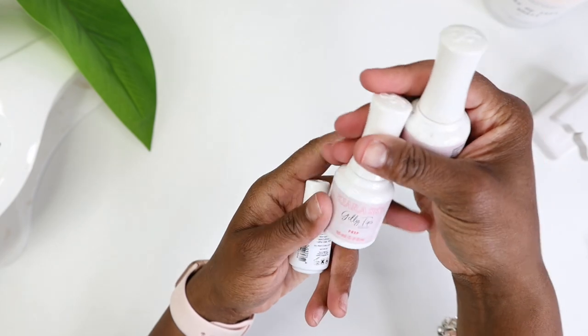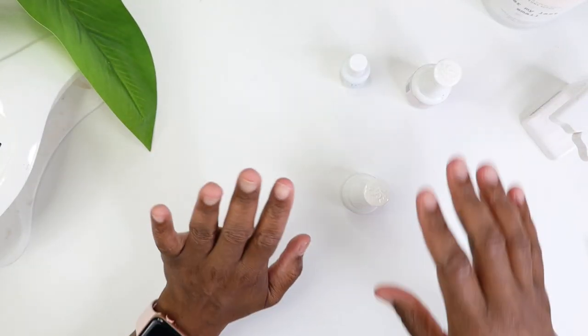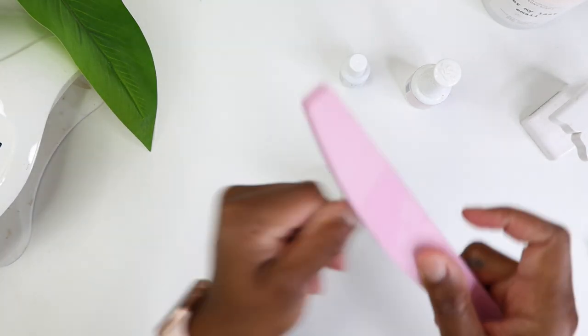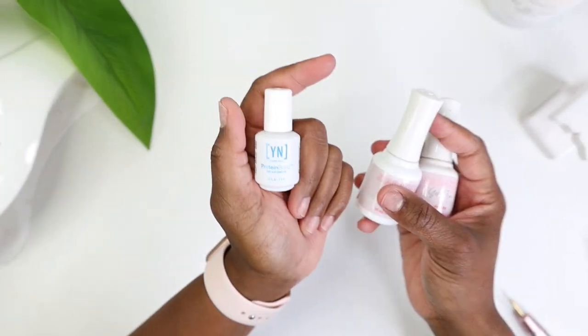I'm going to split the video up into three different pieces: I'm going to show you how I apply my nails, give an overview of the nail kit, and then show you how I designed my nails. So let's go ahead and get started with the prep.